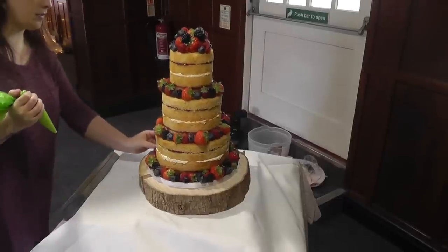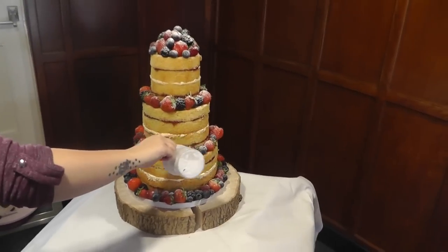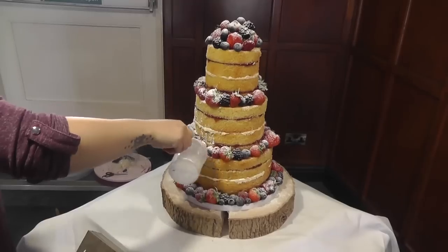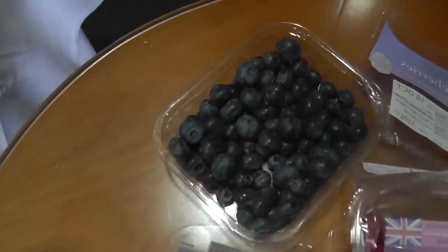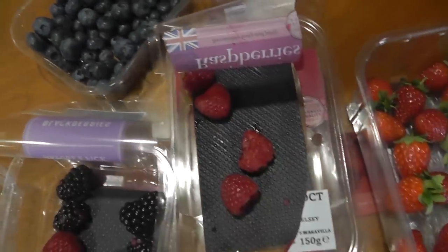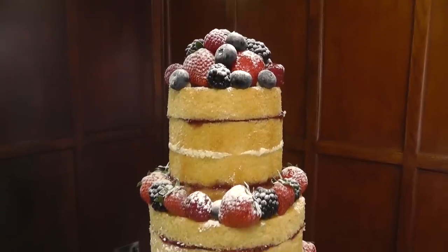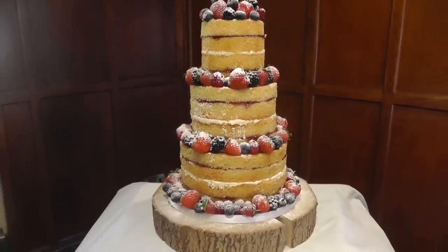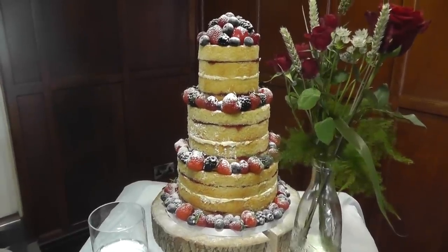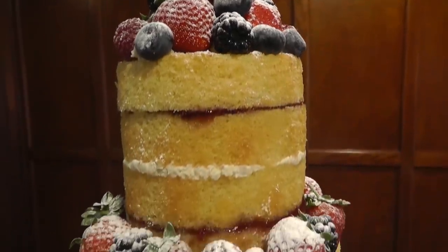Once all the fruit is on the tiers, fill in the base with extra leftovers. To finish, sprinkle the whole thing with icing sugar. I used a whole pack of blueberries and a few from the second tub, most of my two tubs of blackberries, nearly all of my raspberries, and most of my small and large strawberries. This was what was left from a 5-inch, 7-inch and 9-inch 3-tier cake. I stacked my naked cakes at the venue just because they're so fragile without their sugar paste. I hope this comes in handy for you — if it did, please hit that thumbs up button and subscribe for more tutorials every Tuesday. Thanks guys, see you next week!